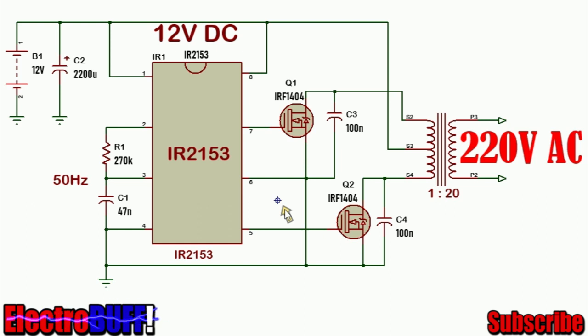When the low side goes high and the upper side goes low, current will flow from the 12V rail through the lower side of the primary winding, through the MOSFET Q2, and to ground. The capacitors C3 and C4 ensure that any voltage spikes at the ends of the primary winding do not damage the MOSFETs, since they shunt the high voltage spikes to ground.